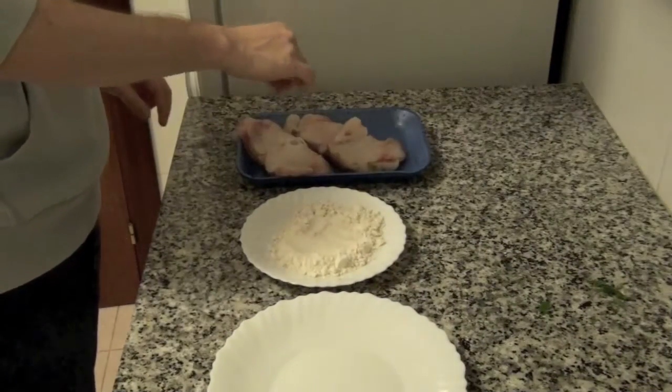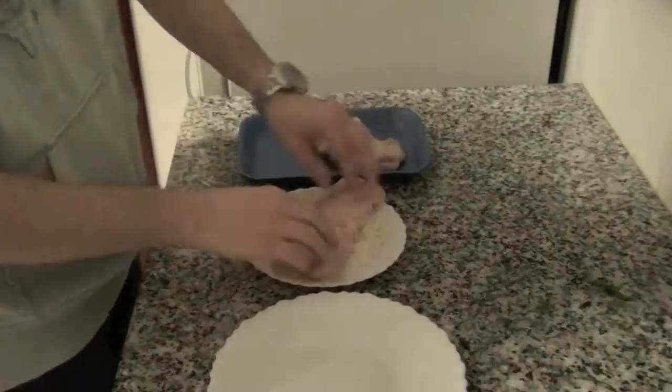When the onion is cooked, add salt to the monkfish and cover with flour.